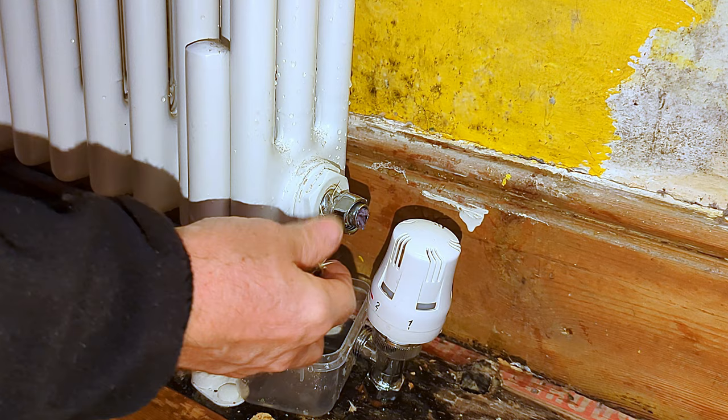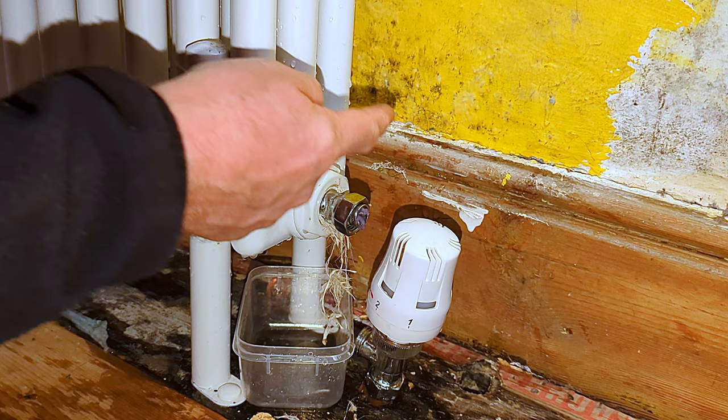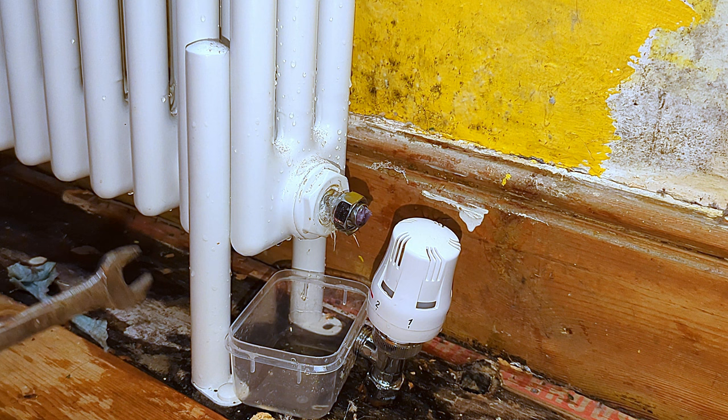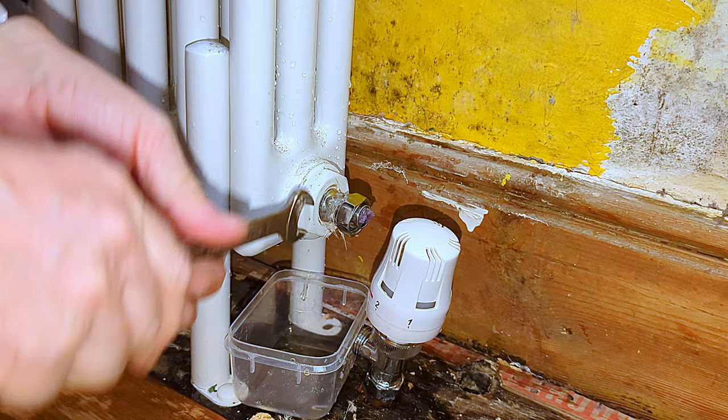I've pretty much finished tightening this up. I remove the bit of string that's worked its way out and cut it off with the blade. But I still want this just a little bit tighter, and the problem is that this tail is vanishing inside the radiator with hardly anything left to turn. I feel I still need to turn it a couple more times to make it tight enough.